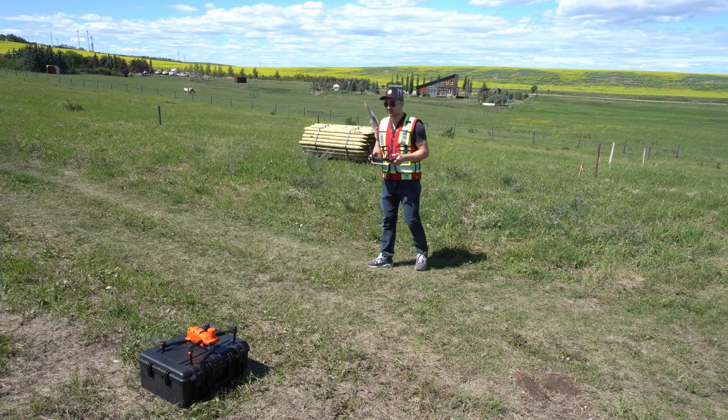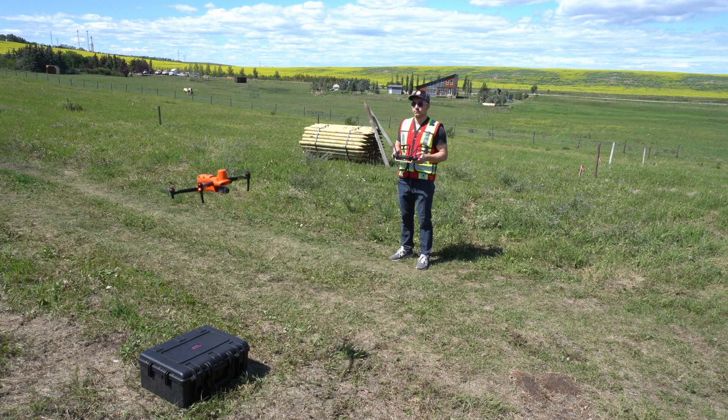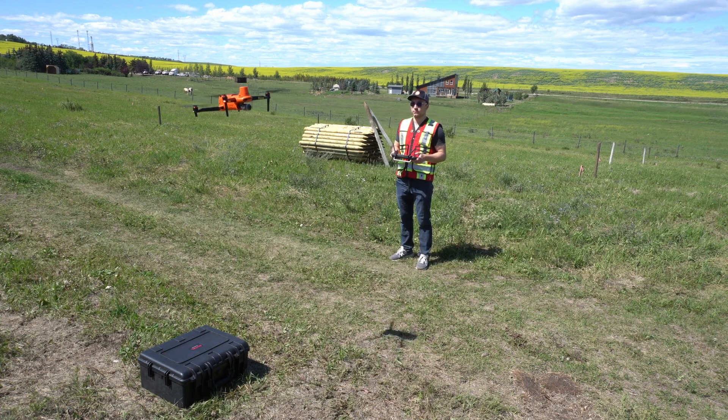Now we're just going to power the drone up. Once it's turned on, we're going to connect to it and make sure it's connected to our RTK network in town here, Chinook. Now we can just hit take off, the drone will take itself off, and go to that first waypoint.